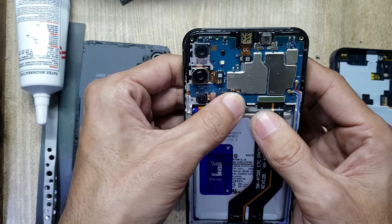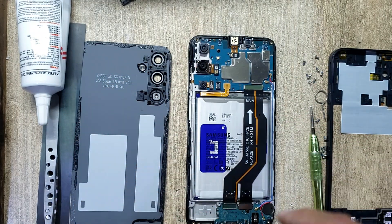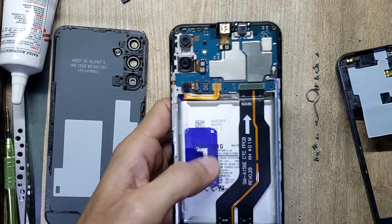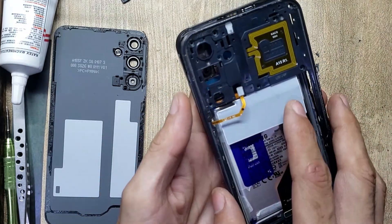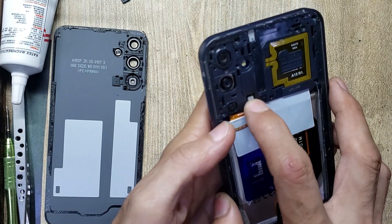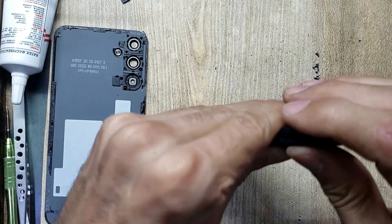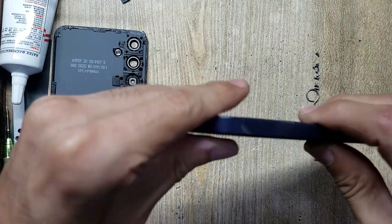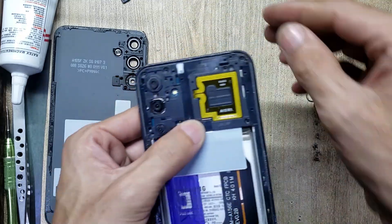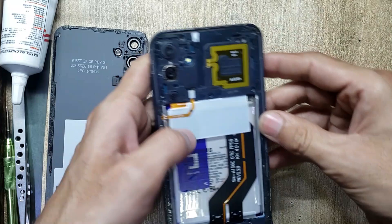Connect the battery connector. Install the inner body and connect the flex connector to the main board. Insert the SIM tray into the phone.